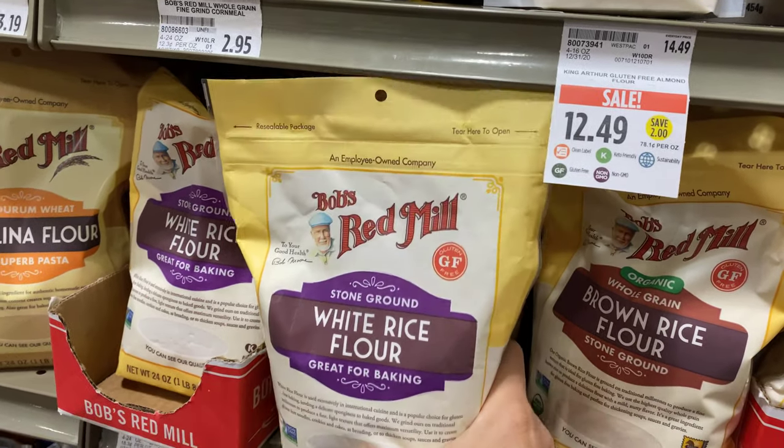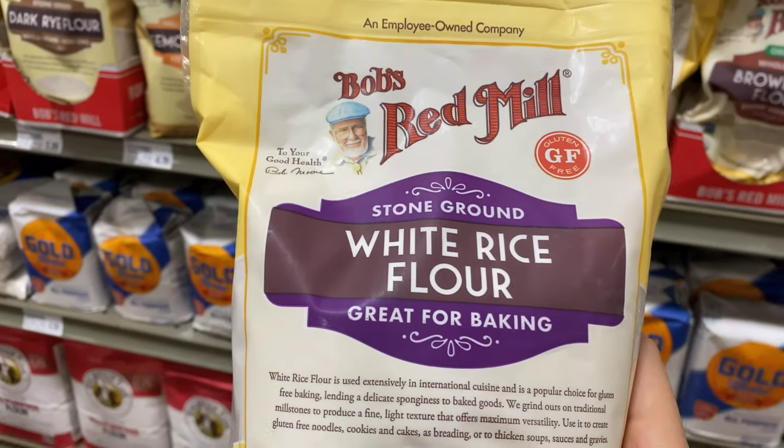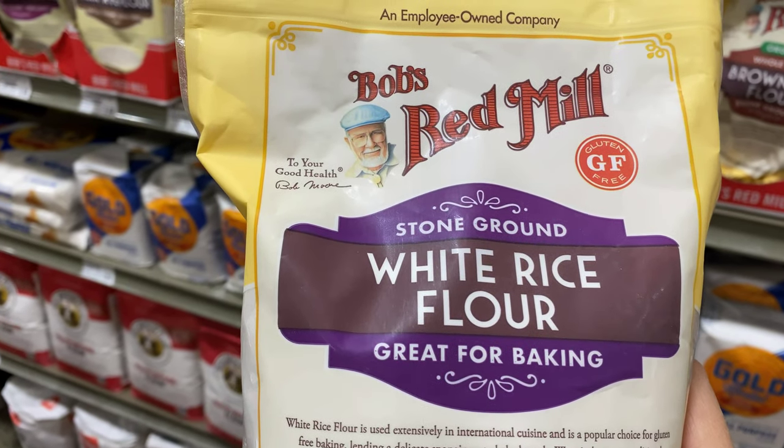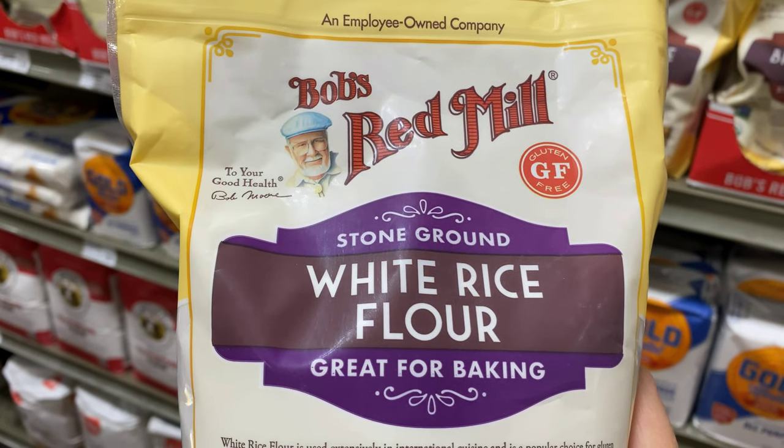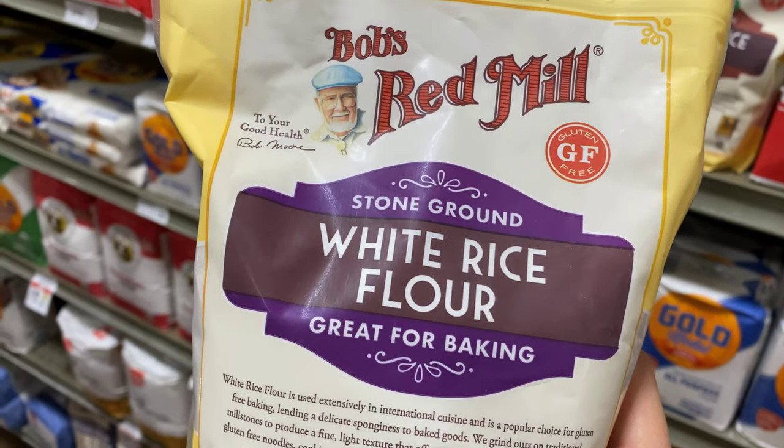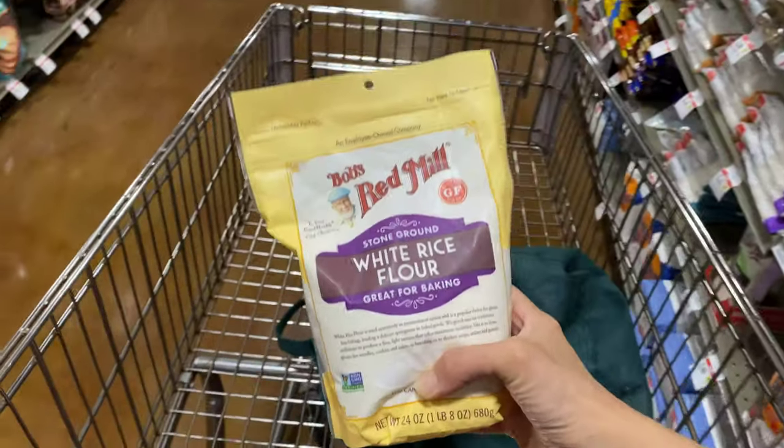All right, this is what we need. We need white rice flour instead of rice, because this is going to be a pudding with a silky texture reminiscent of rice pudding, but without the actual grains of rice. So white rice flour is what we need right here.